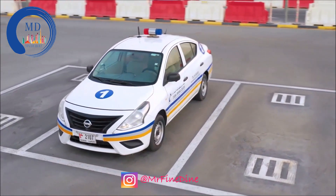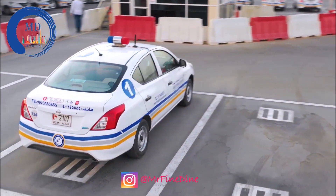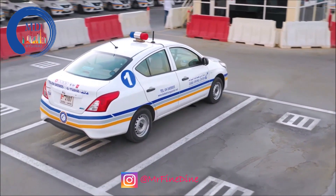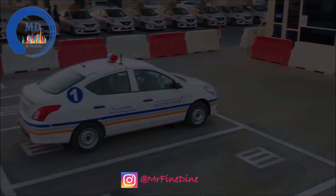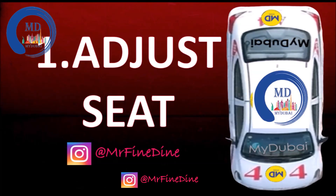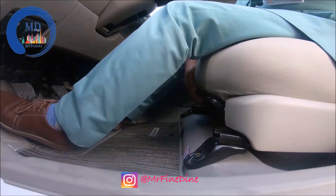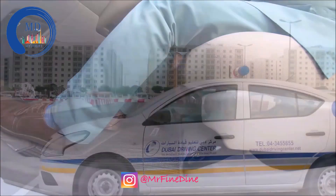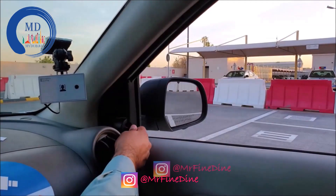When you go for a smart yard test, the car is already parked in a parking slot. Before you sit into the car, go around the car and see if it is properly parked. If it is properly parked, then sit inside the car and do your seat adjustment. Once your seat adjustment is done, do your mirror adjustment for both the side mirror and the center mirror.